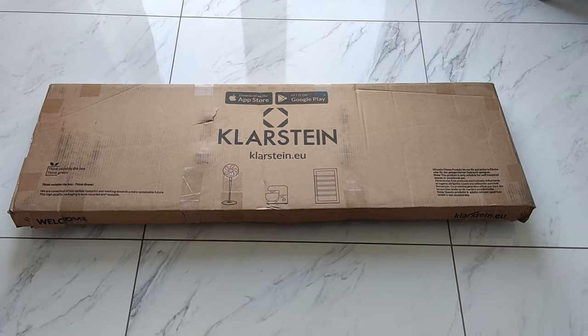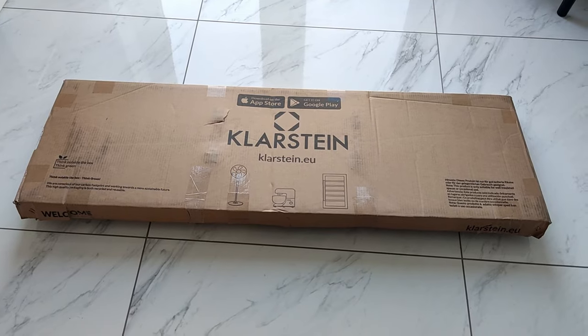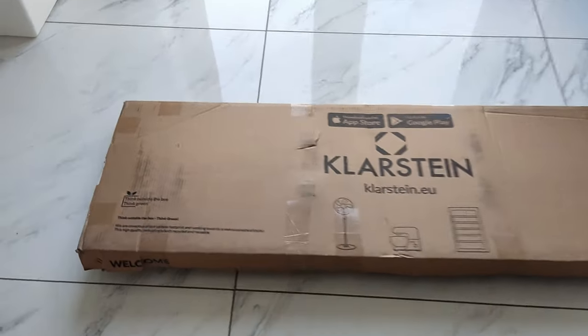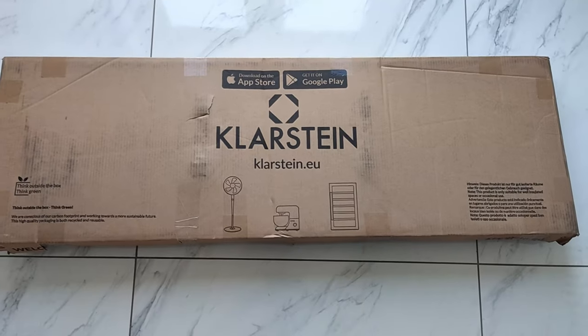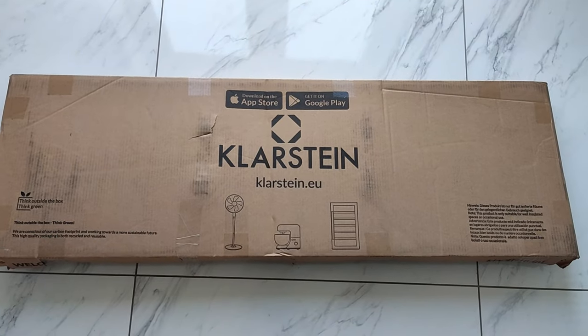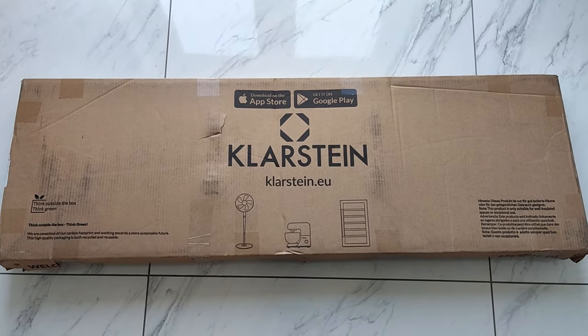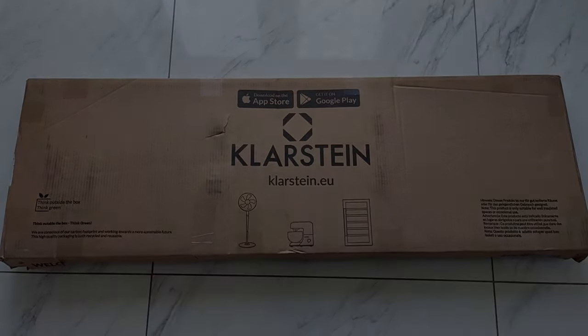Today we're unboxing the Klastein infrared heater. This is the 360 watt model. It's a German brand — this is an infrared panel heater by Klastein, and this has come straight from Germany. It literally just got delivered, so I'm just going to unbox it and we're going to have a look at it.